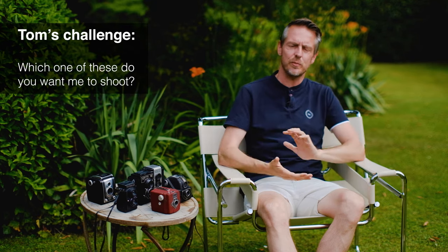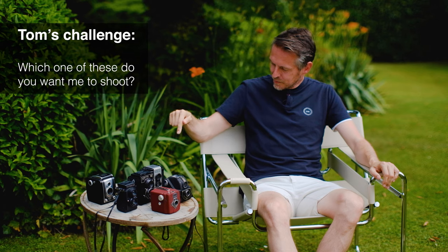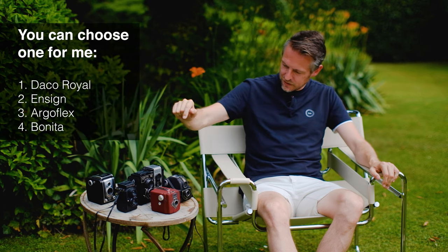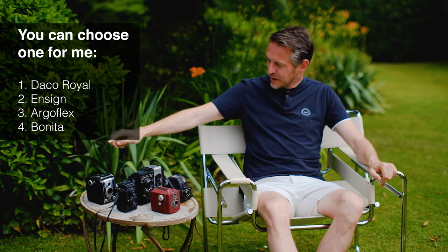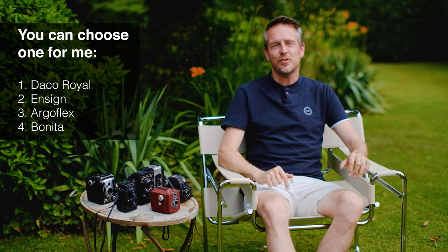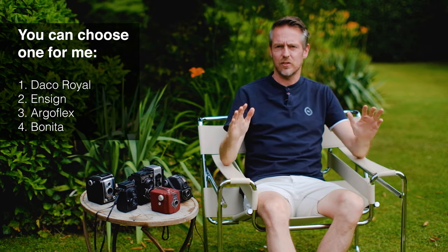The challenge today is for me to shoot one of these. Normally I like real cameras where I've got full control over everything. I'm not used to surprise results from toy-like cameras — it's something new for me and pushes me out of my comfort zone. I thought it might be fun to try that, and fun for you to see the results. So I give you the choice: the Daki Royale, the Ensign Full Vue, the beautiful but very basic Argoflex 75, or the Bilora Bonita. Tell me which camera I should use for the next video — one roll of film.